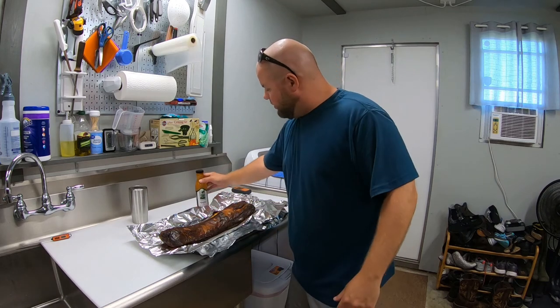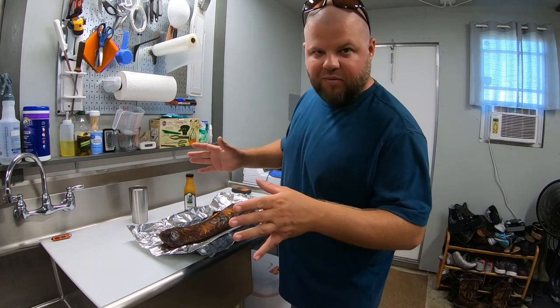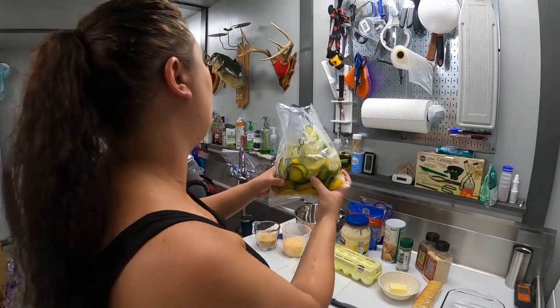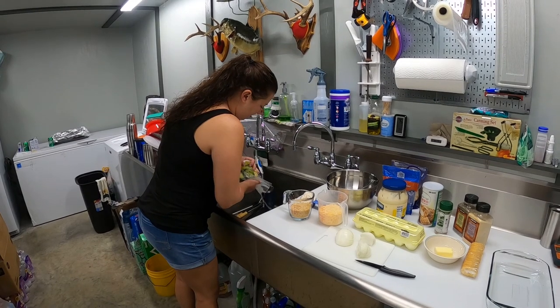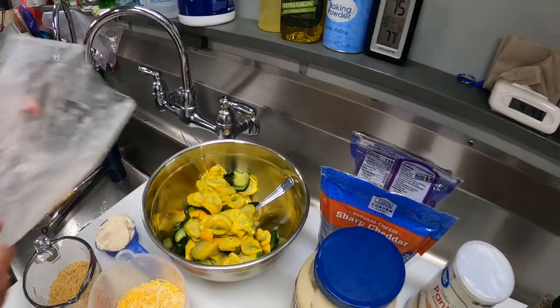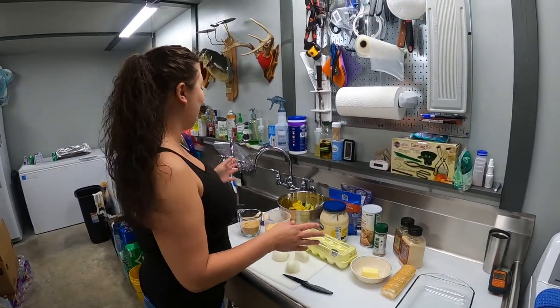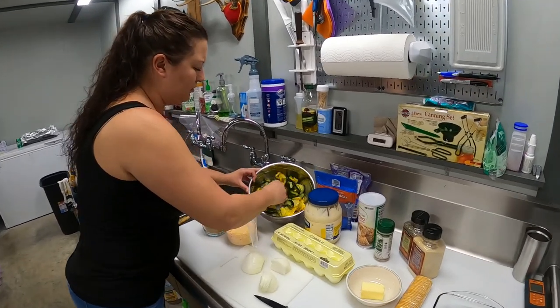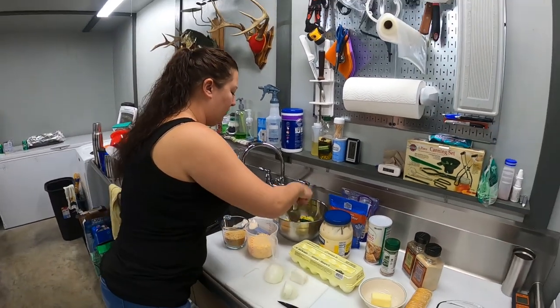I'm just going to loosely wrap this in some tin foil, put a little bit more of this mopping sauce on it, and we're going to let it sit for a little bit while we finish up everything. All right everybody, so here's the part that some of y'all have been waiting for - where we take frozen squash and zucchini that has not been blanched. We vacuum sealed it months ago and froze it back in the freezer, and we're going to pull it out and make a squash and zucchini casserole. I'm going to let Tiffany take it away from here.